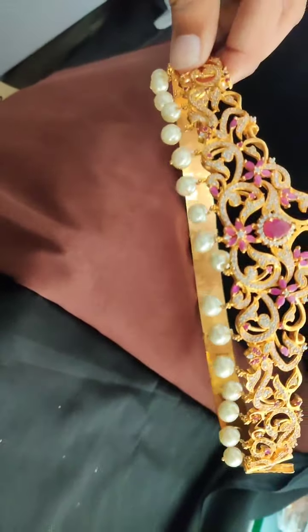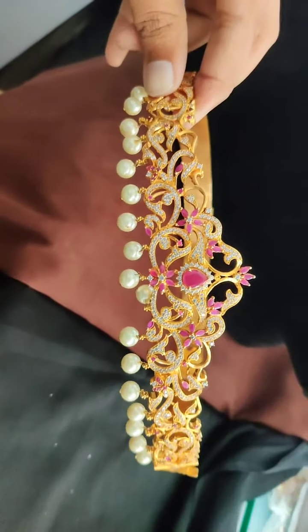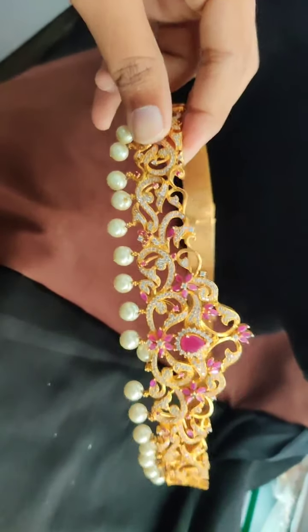Then this is also an exclusive piece. The price is 2,800 rupees for this, and free shipping across India.